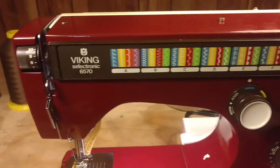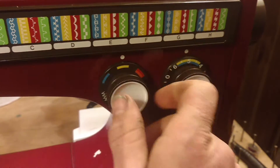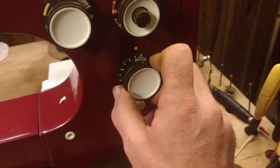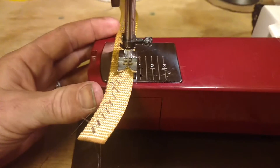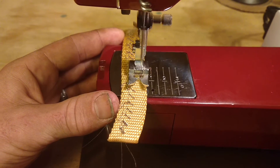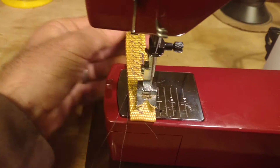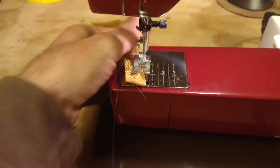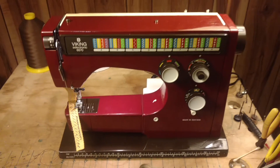Let's try the red pattern. So it's red, red, and there's red - it's going to sew that one right there. There we go. Awesome machine. It's on eBay.